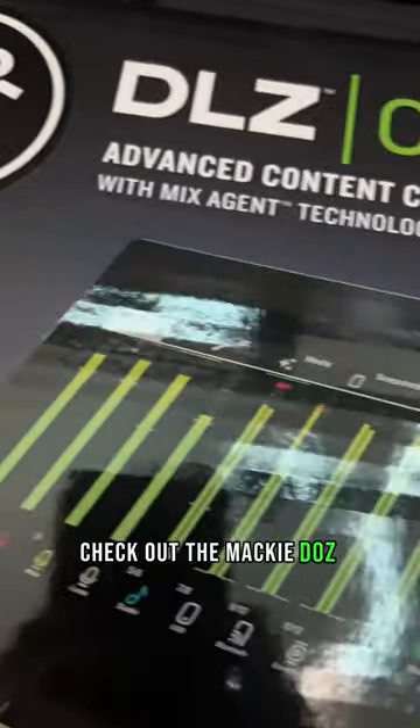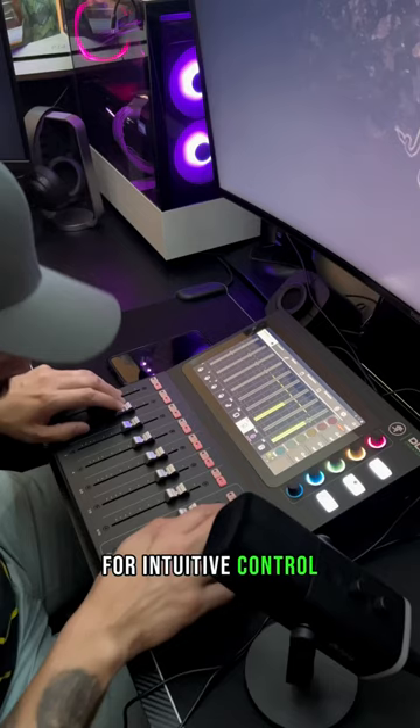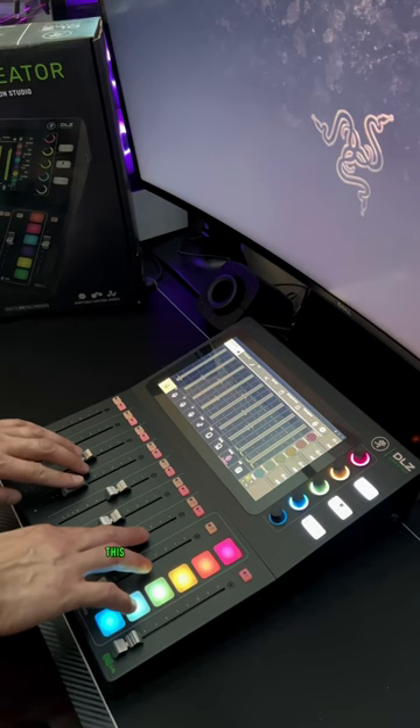Check out the Mackie DLZ Creator Adaptive Digital Mixer. It has a 10.1 inch touchscreen display for intuitive control. Take your recording to the next level with the DLZ Creator. It will give you professional results regardless of your experience level. This mixer is ideal for podcasting and streaming.